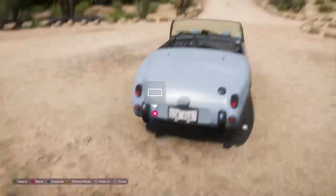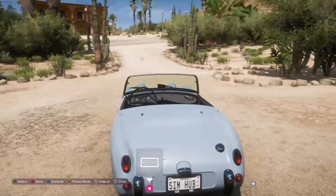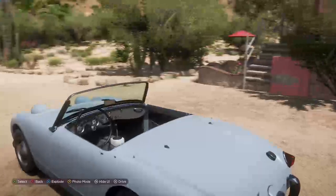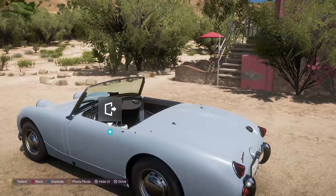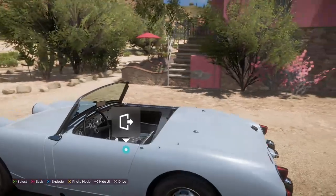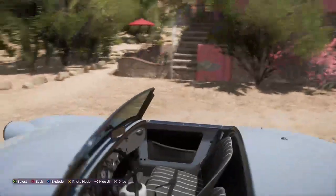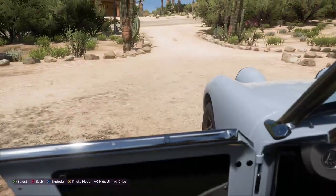Okay, moving around the back. This is where your boot and — looks like — fuel cap. And it looks like that's where your roof is probably stored. I do not have a clue. Yeah, onto the driver's side — there, thank you.